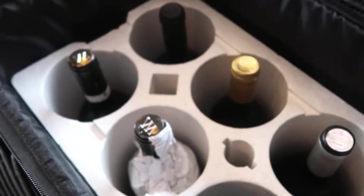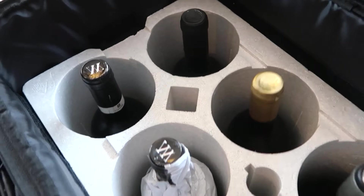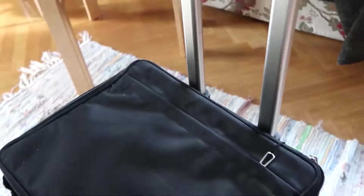If you frequently travel with bottles and want to ensure maximum protection and convenience, you can invest in luggage specifically designed for carrying beverages, like a wine suitcase.